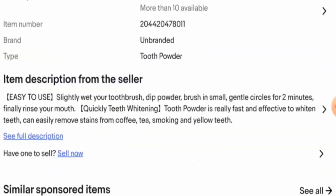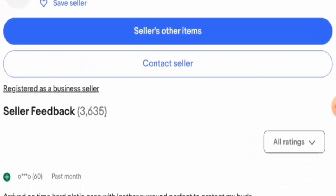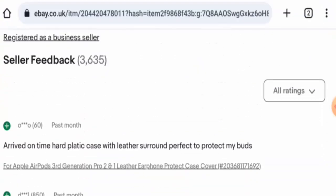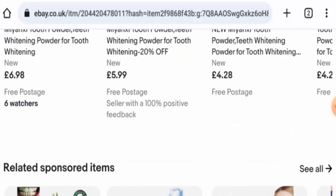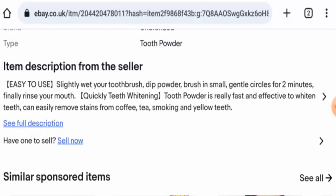Now let's talk about customer feedback. There are over 3,000 reviews available on this particular website, and we have also found reviews on other sites as well, which is a positive sign.